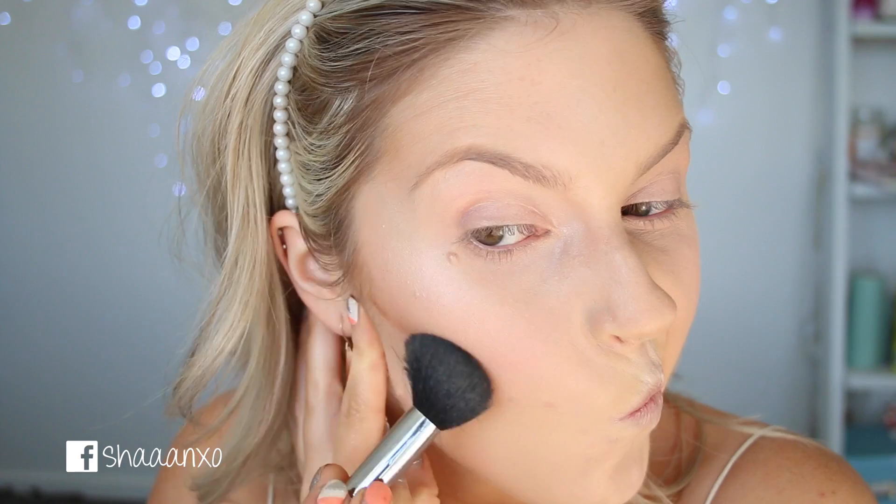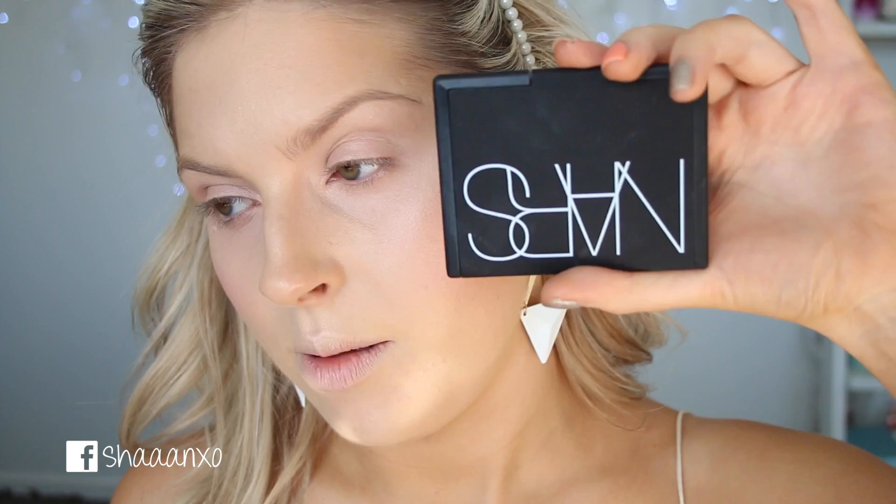I'm going to deepen up my contour with this NARS Matte Multiple in — Venge, Venge, oh my god someone told me how to pronounce this and I can't remember — Venge or something, I don't know. Let's just say it's one of the brown ones. And then to set everything down while still remaining quite dewy, I'm going to use this NARS Light Reflecting Setting Powder.